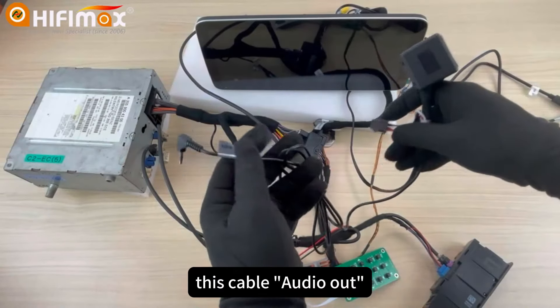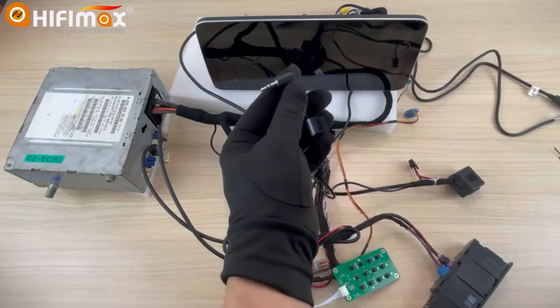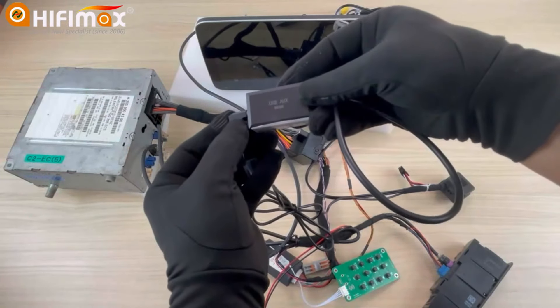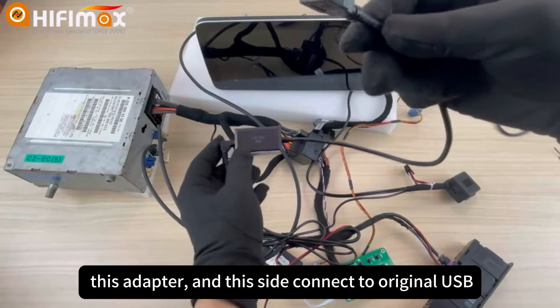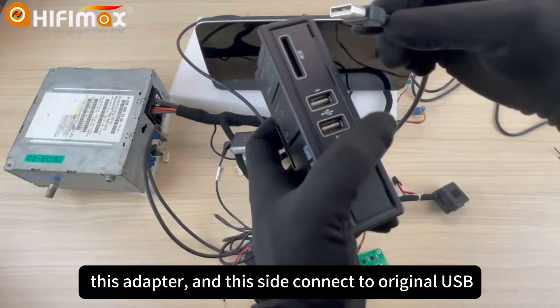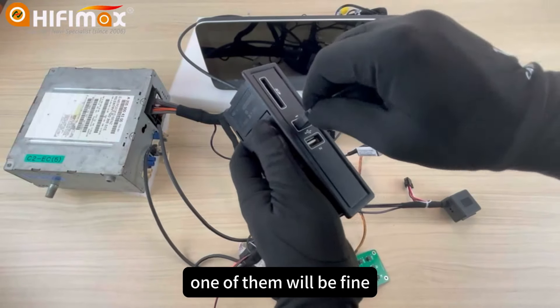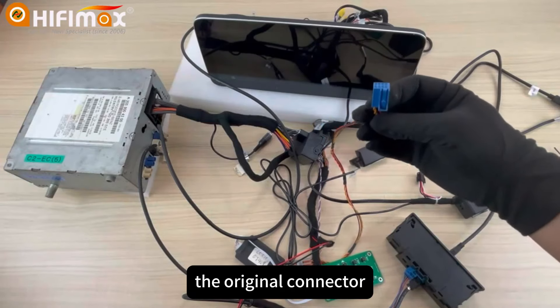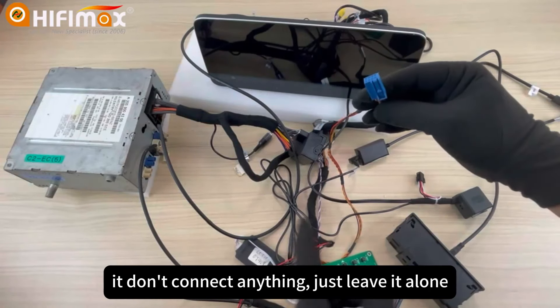This cable is audio out. You need to connect it like this — with this adapter. And this side connects to the original USB. One of them will be fine. That's all. The original connector — it doesn't connect to anything, just leave it alone.